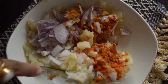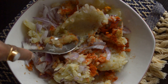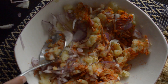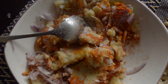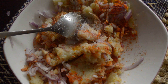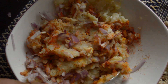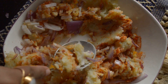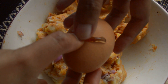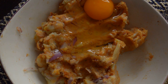Now mix it well. Now adding salt — please add salt as per your taste. Now it is time to add the eggs. Here I am using two eggs; two eggs are enough for two boiled potatoes.